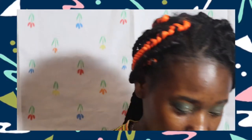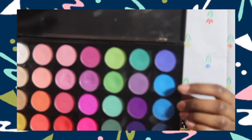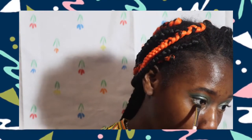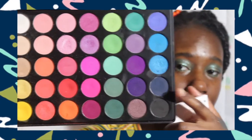For the bottom lash line — I've never done this before — I'm going to use a small eyeshadow brush and then an eyeliner brush, which is a tiny brush. I'm going to take the first two shades, then the dark shade — not too much of it, but enough.